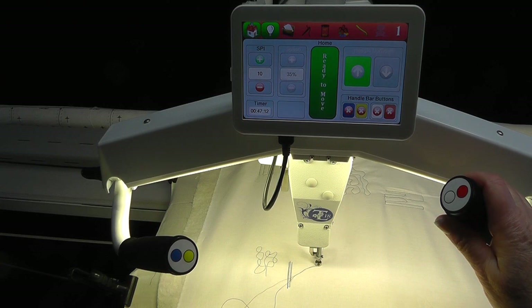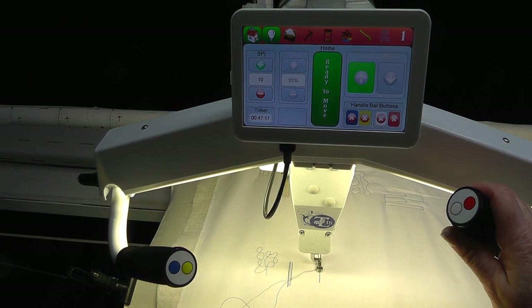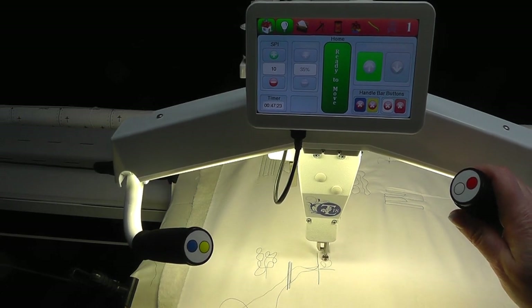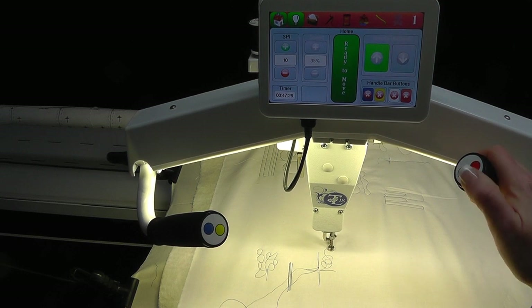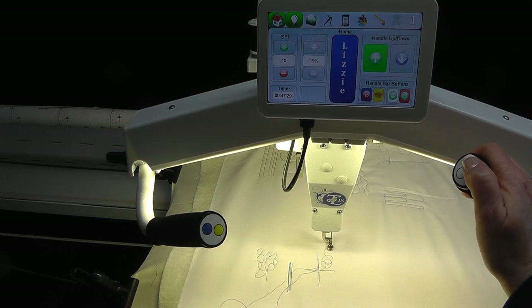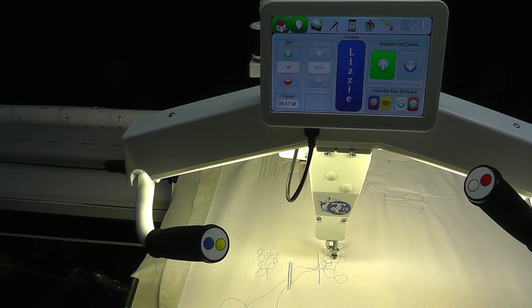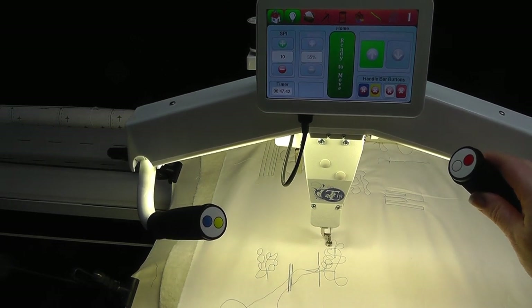After the stitch length is set, pull up the bobbin thread, tie off, and trim the threads. Press the start/stop soft touch button and the middle of the screen will change to show 'ready to move.' Just move the machine and it starts stitching — left, right, forward, or backward. When finished, press the start/stop button to cease stitching, or simply stop the machine movement and stitching will stop. If you need to walk away, after a set amount of time the stitch mode will automatically turn off. When ready to resume, press start/stop and move the machine.